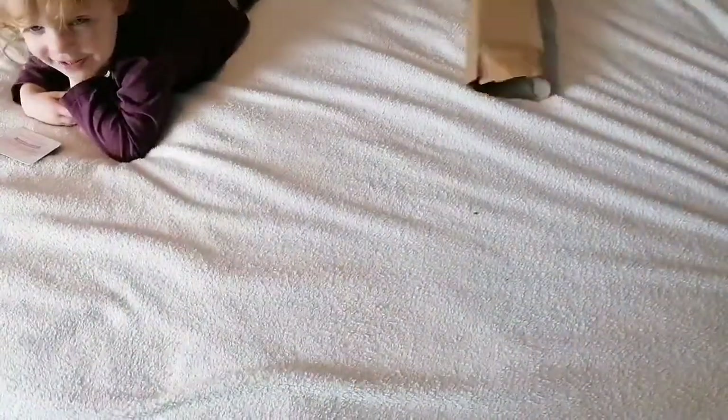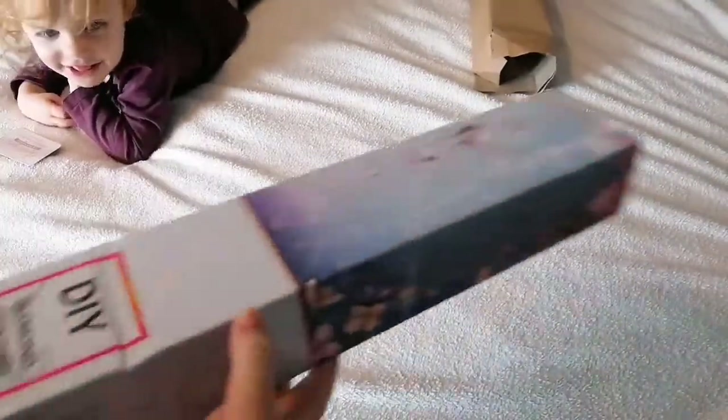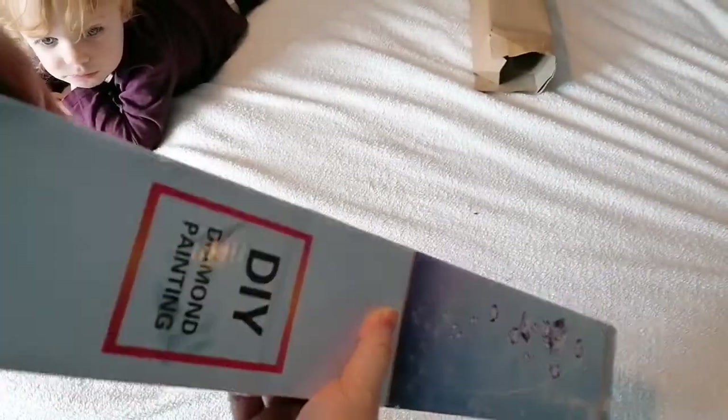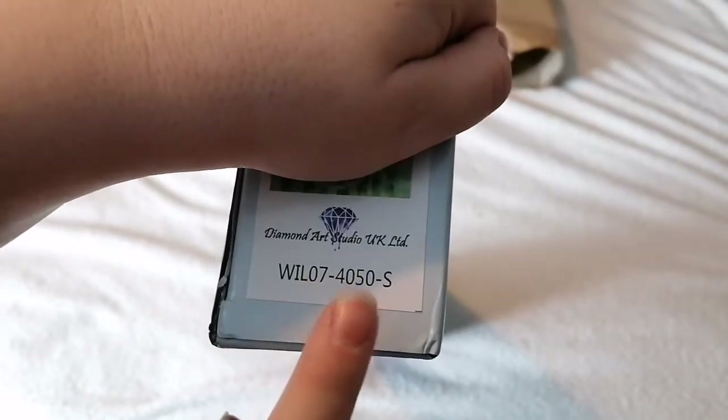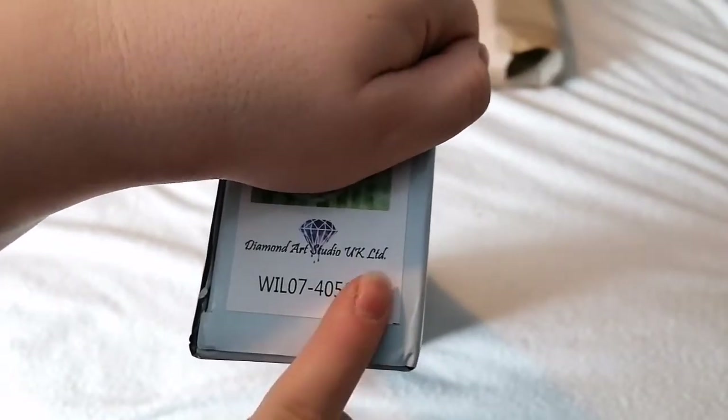Here we've got our box. I'm just going to cover up the image, but here on the bottom you can see it tells you it's 40 by 50 and it's a square. Yeah, don't eat the thank you for your purchase card!